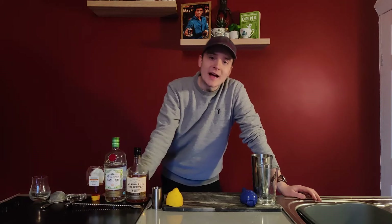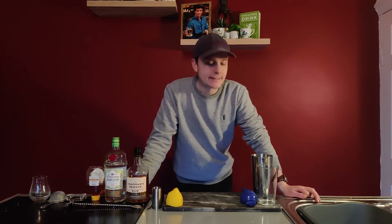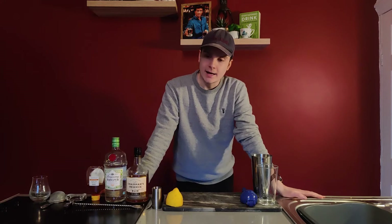Hello guys, welcome back to another Circle Lounge isolation creation video with your boy Willie, that's me. And today I'm gonna be making another classic, but you might not have heard it — so maybe an unknown classic.